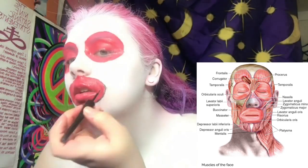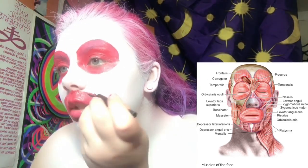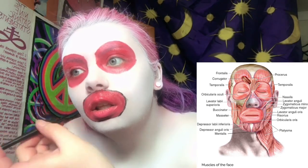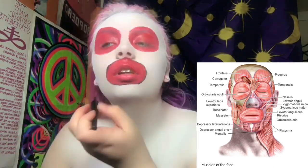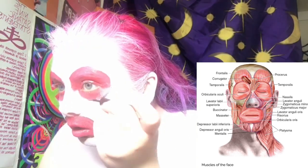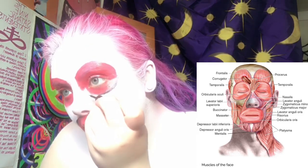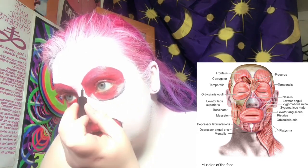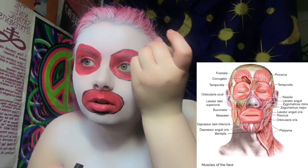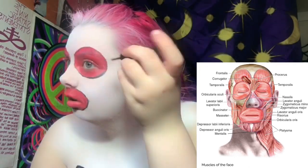For those wondering what eyeliner I'm using to outline these muscles, I'm using the elf expert liquid eyeliner. You can get it at Target, Walmart, or the Dollar Tree sometimes — it's really great.